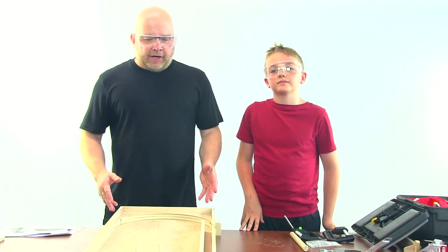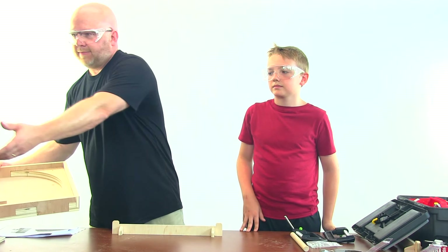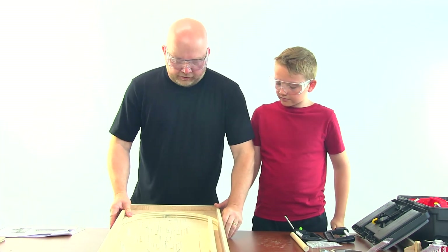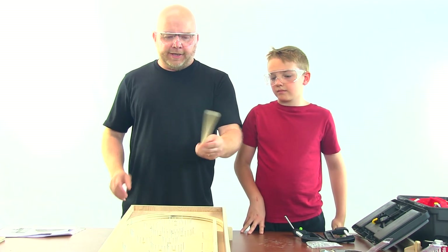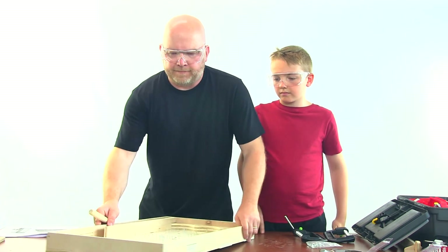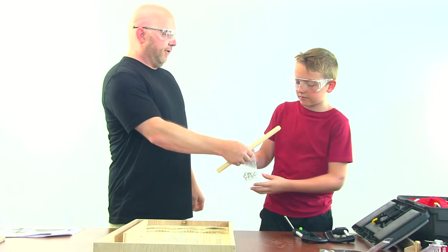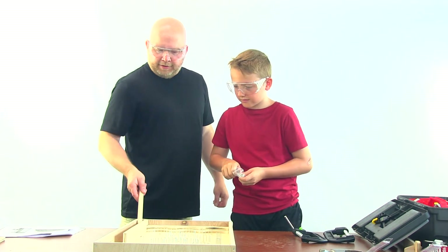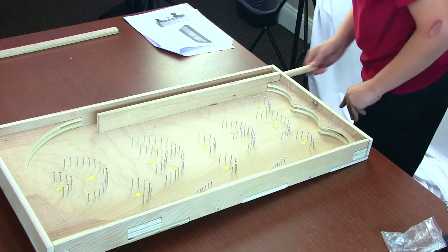When it's all done, it's actually going to look like this. As you can see, the whole nail pattern's in there. This is going to be your cue stick. You're going to take the marbles, place a marble in there, and you can place the cue stick through the hole or over the top, and deploy it.